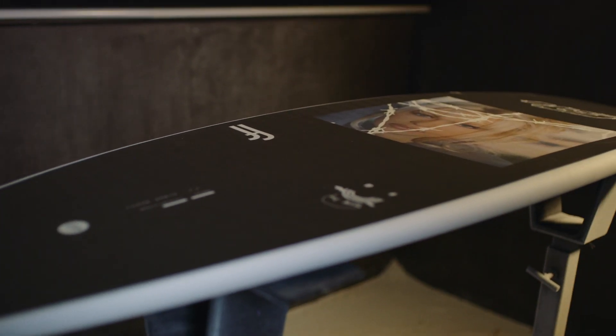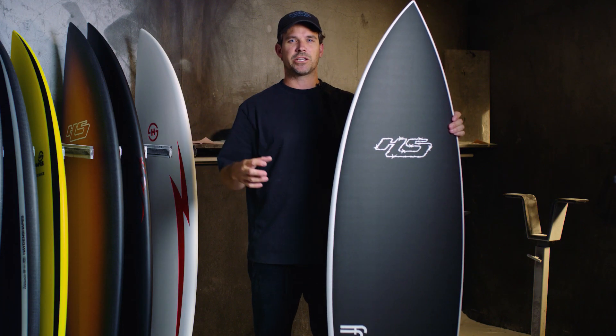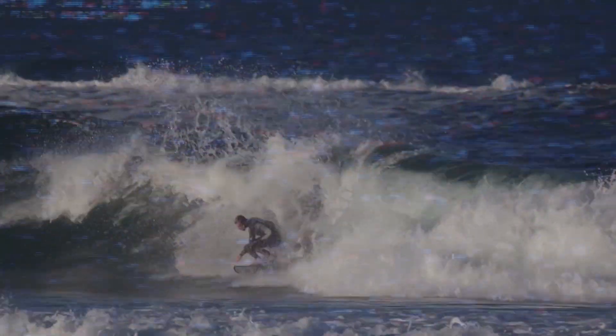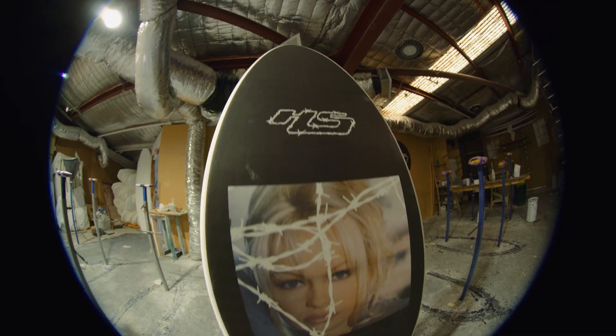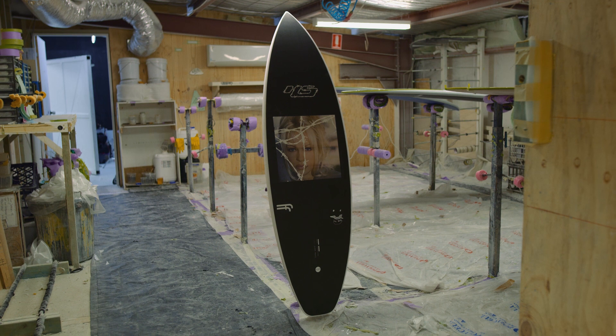The board just stuck on Creed's feet. You could ride it in anything from waist-high little waves, summery conditions, all the way up to some really nice solid WA waves. It's an all-round everyday driver in terms of a short board — it's got a flatter rocker, a little bit more width throughout it, but it's a nice high performance surfing board that's easier to ride in anything from waist high to about six to eight foot faces.